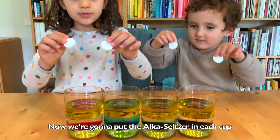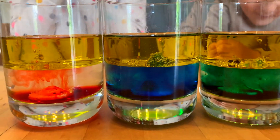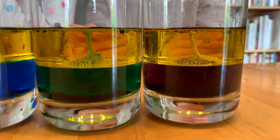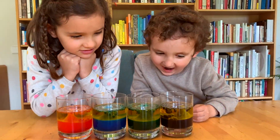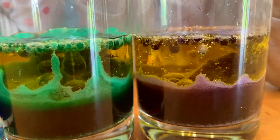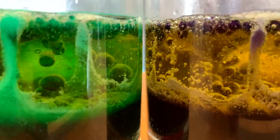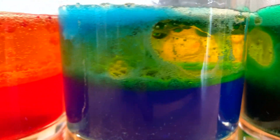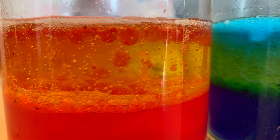Now we're going to put the Alka-Seltzer in each cup.